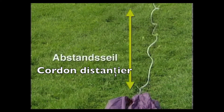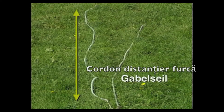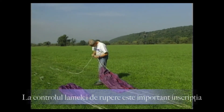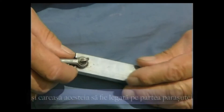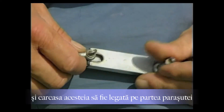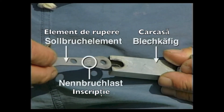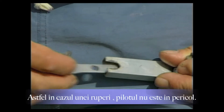In mixed operations with hang gliders (Drachenflieger), where a fork rope (Gabelseil) is used, paraglider pilots use only the longer part of the fork rope. When checking the breaking link (Sollbruchstelle), ensure the correct rated breaking load is used and that the shackle with the sheet metal cage is attached to the rope parachute (Seilfallschirm).